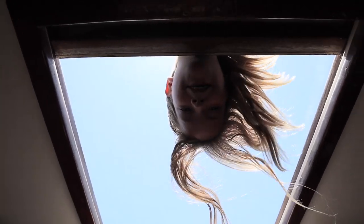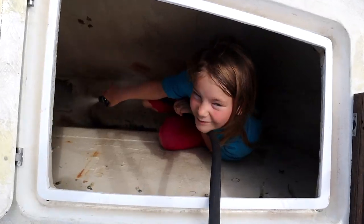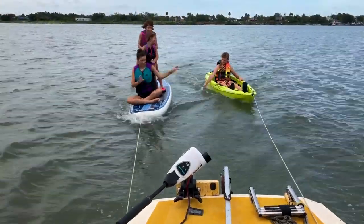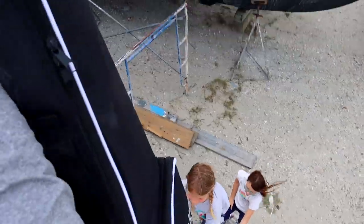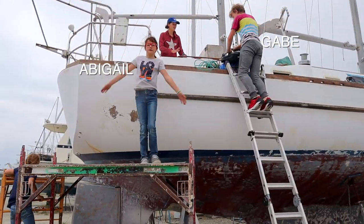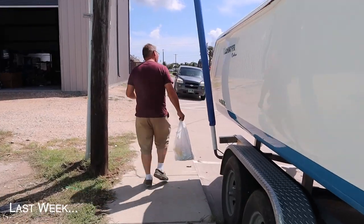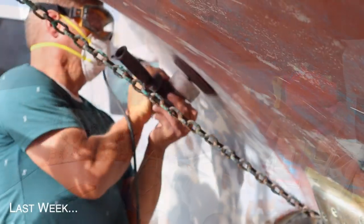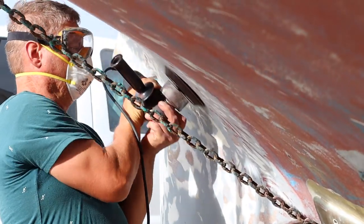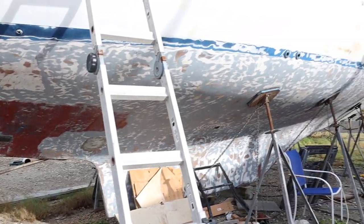Hi guys! Welcome back to our video! After three months away from our boat, the batteries needed to be charged. But first we had to make some cables. Then we opened all the stuff awesome viewers like you sent us. It sure feels like this is a project that never ends, but it's time to get serious about finishing the outside of this boat.